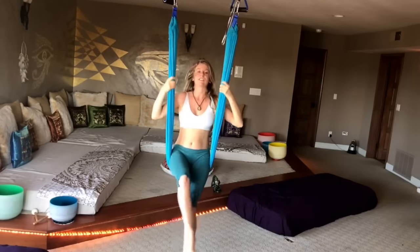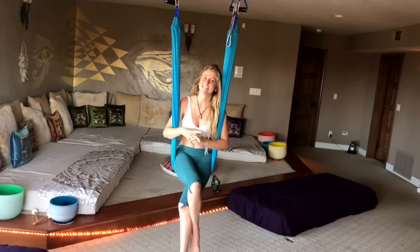Thank you so much for joining me. I hope you enjoyed that little stretching session — there's definitely more to come, so thanks for tuning in.